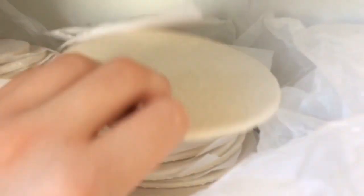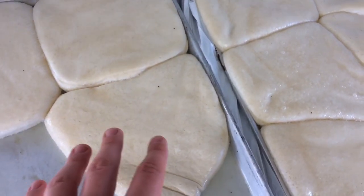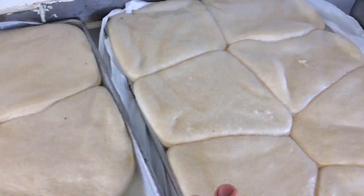First, you take one of these out of the freezer and let it fall out, then put oil on it, make it greasy, and spread it out.